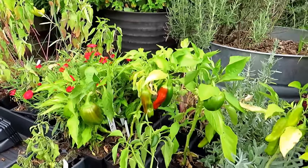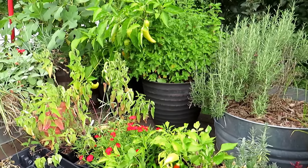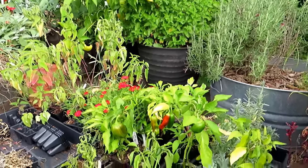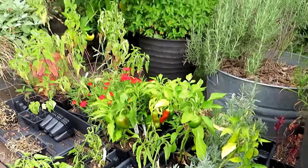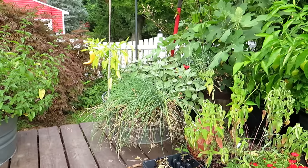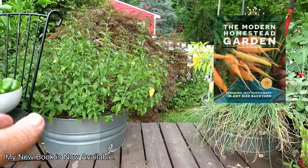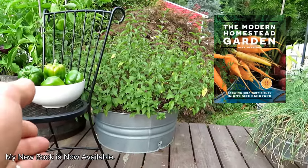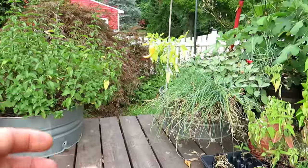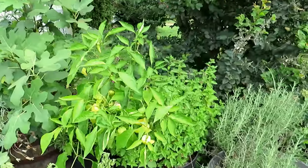The size of the plant is going to be determined by the size of the container. A smaller container will constrain the growth and full size of your plant — you can still get peppers, as you can see. But more importantly, when the heat of summer comes, the less material you have in the container, the more often you'll have to water. You may have to water at least two times a day mid-July with the heat, maybe three times. A larger container goes a long way toward keeping your plants healthy.